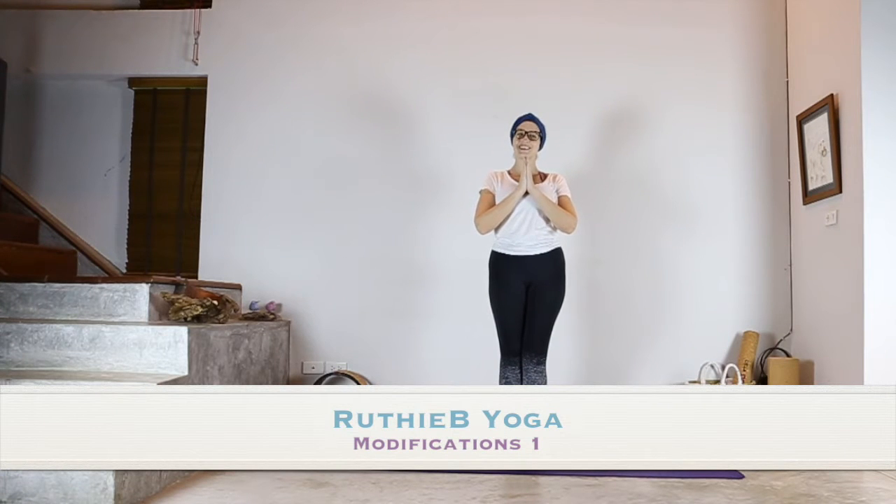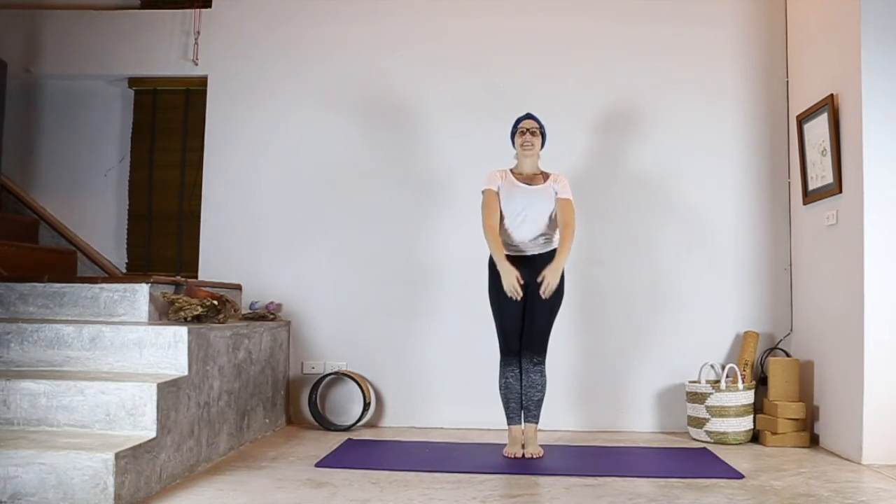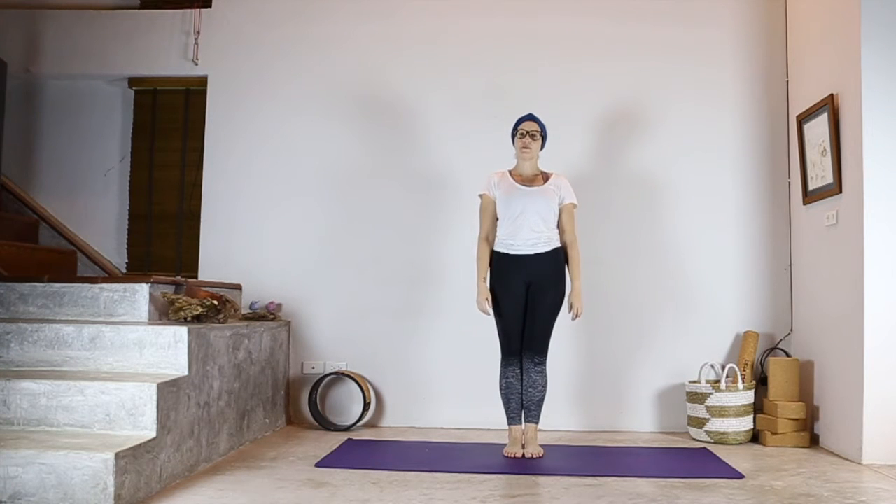Namaste, welcome to class. Today I just wanted to talk about some modifications for an Ashtanga Vinyasa sun salutation A and for a Hatha sun salutation.